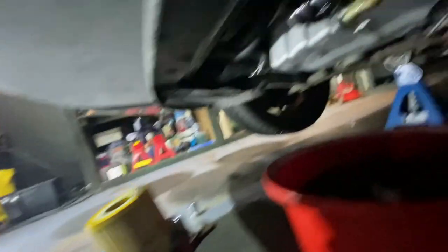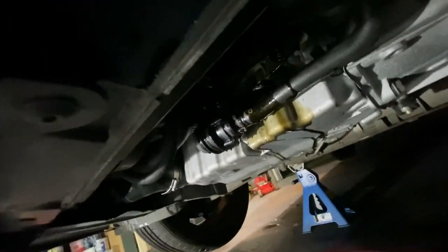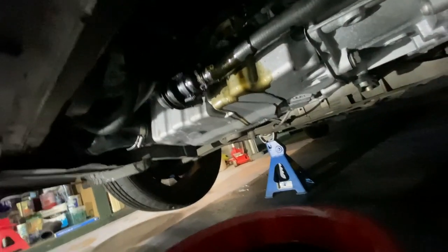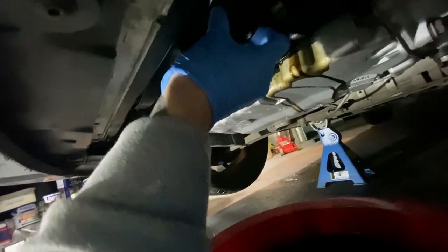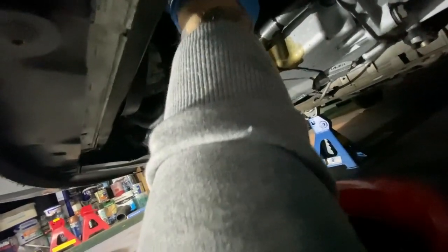We've got the new seal in, new filter in, and we're ready to put it back on. I'm not going to bother cleaning up just yet — I'll put the housing on and then clean it up with some brake cleaner, which is literally the best thing for getting rid of oil. When threading it back on, give it a little twist and make sure you feel the threads going in nice and smooth — you don't want any cross-threading. I'll google the torque for this actually because I don't want it too loose.